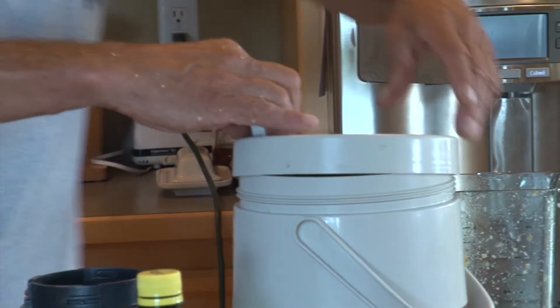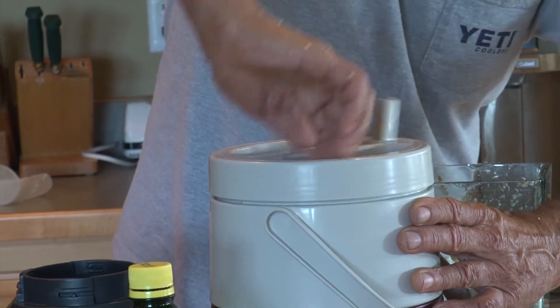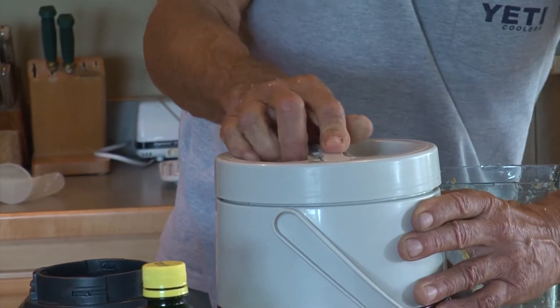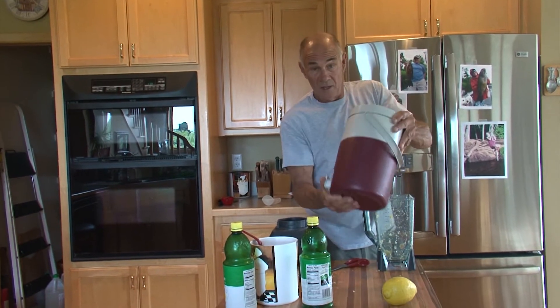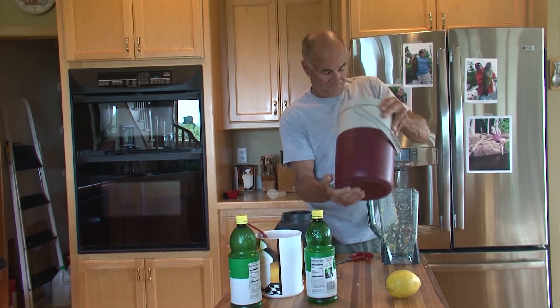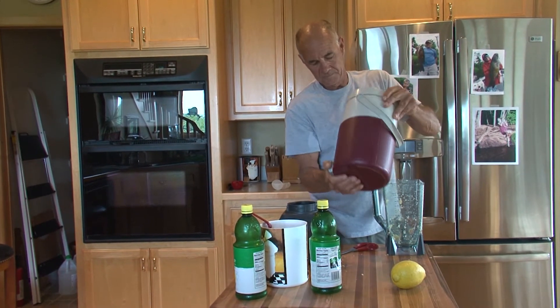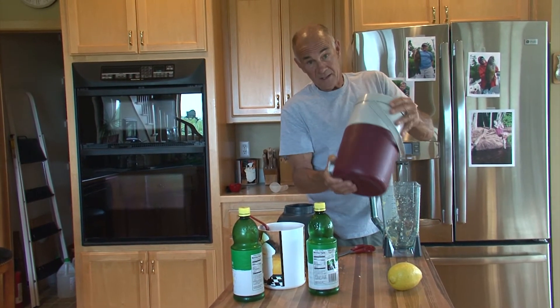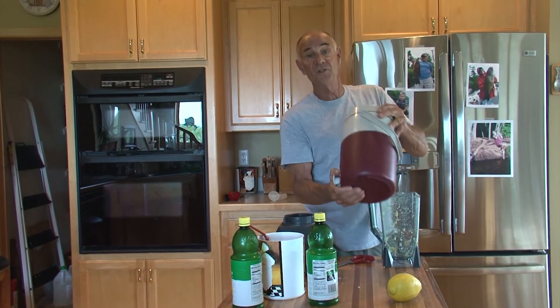Then what I have to do is put the lid on — make sure your lid is tight — and just really, really shake it up. And unlike the slicing method, this is ready to drink just as soon as you're done shaking.